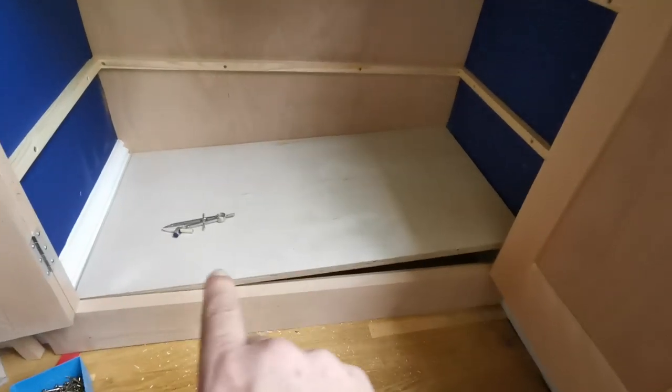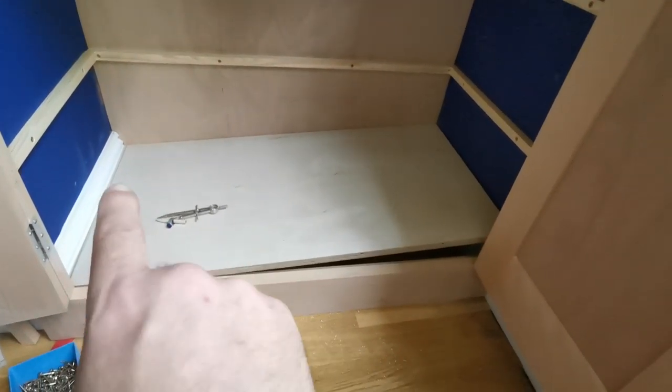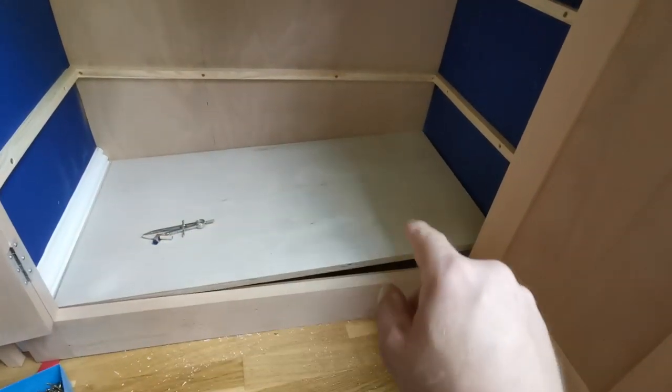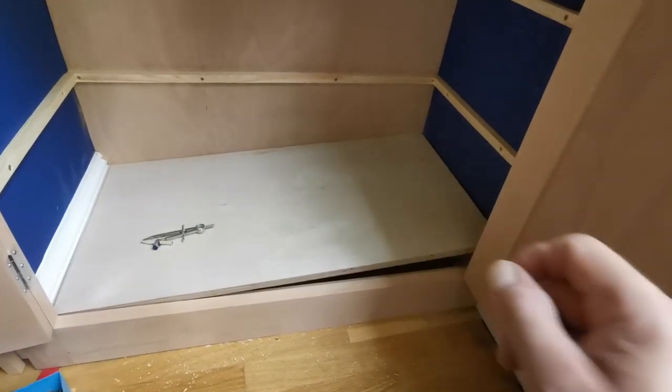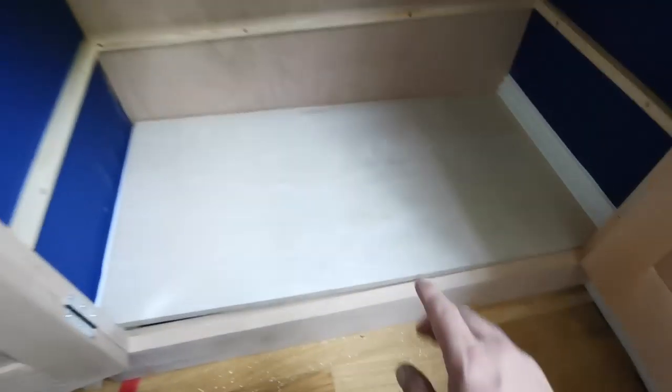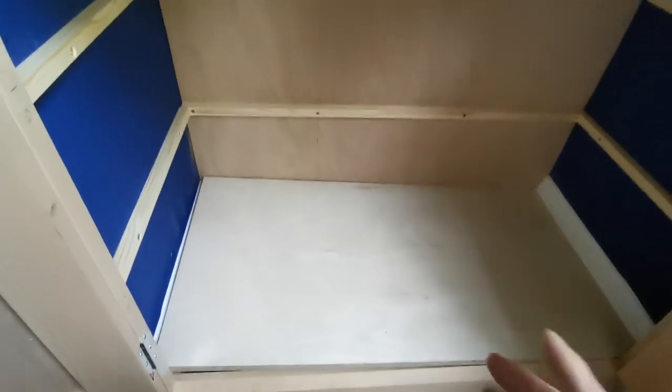Cut it too long, scribe that end, measure across, mark that on the board, put it in the other way and I'll scribe that one to the measurement. Just cut a straight line — you can see it's slightly out, it doesn't matter. That's my measurement so I'll scribe that in now, cut that off, and it should just drop in.